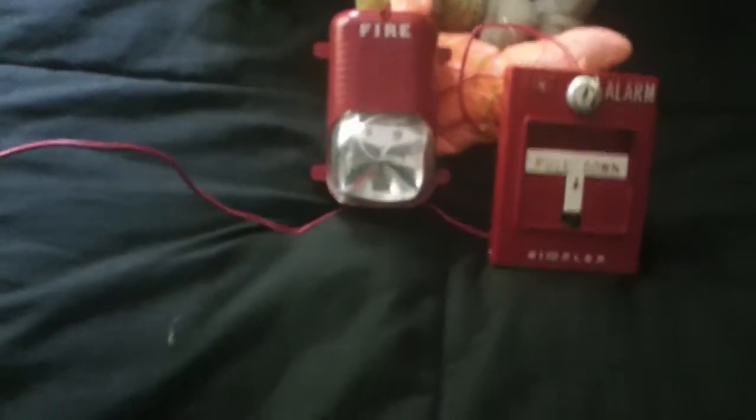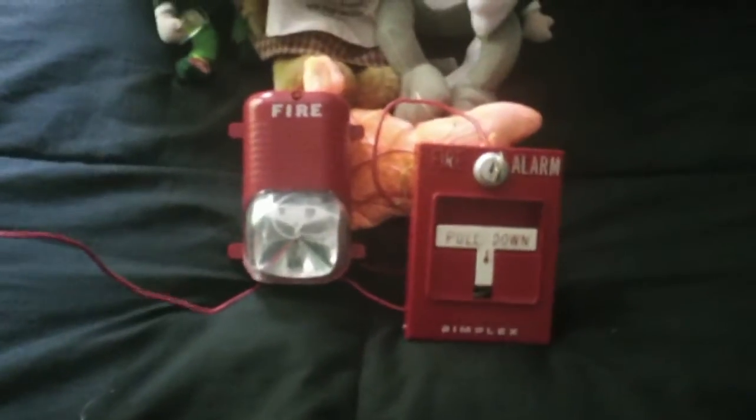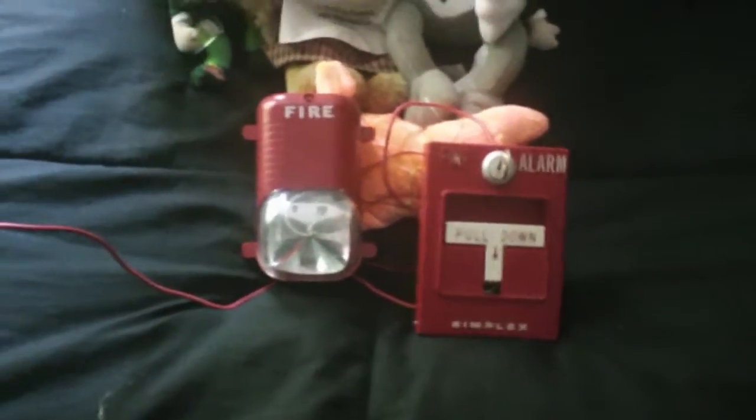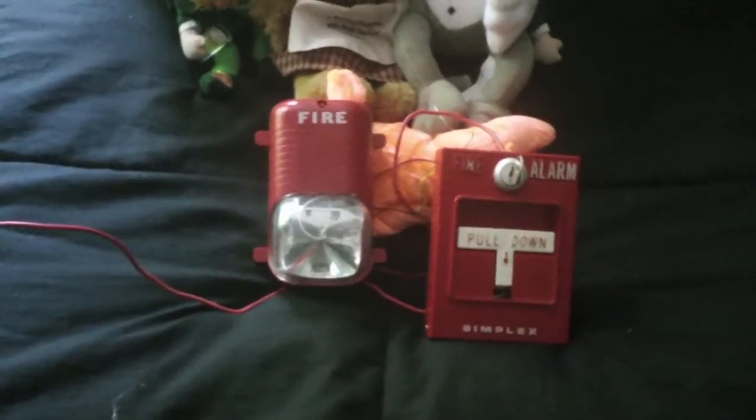Alright everybody, I'm going to go ahead and show you how to hook up a little mini fire alarm circuit if you do not own a fire alarm control panel. It is very simple to do, it's not hard at all.